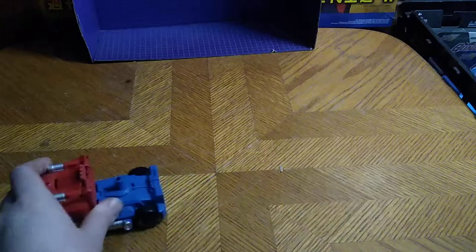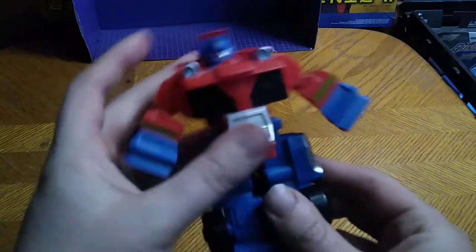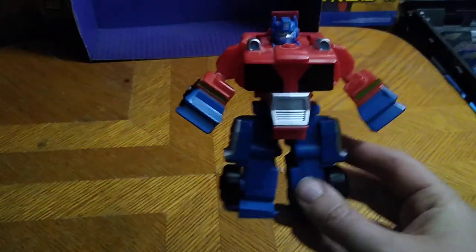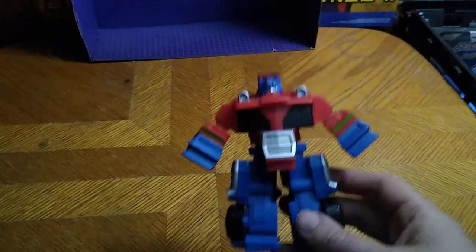It rolls like rolling things should. Now we're going to get down to transformation. Flip up the cab section, split the legs, and voila — a two-step simple Transformer.